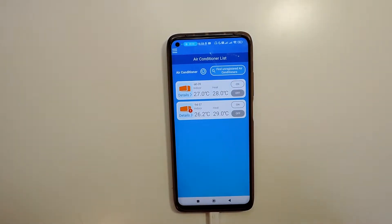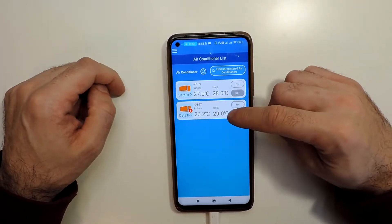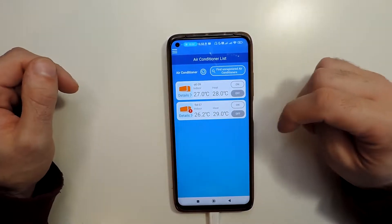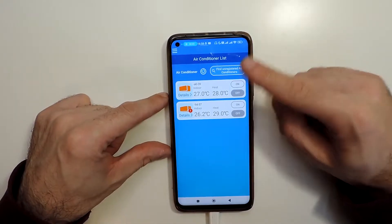For this one, you go here. You should have already the air conditioners set up. If you don't, I have another video showing how to set them up — you can check that one.